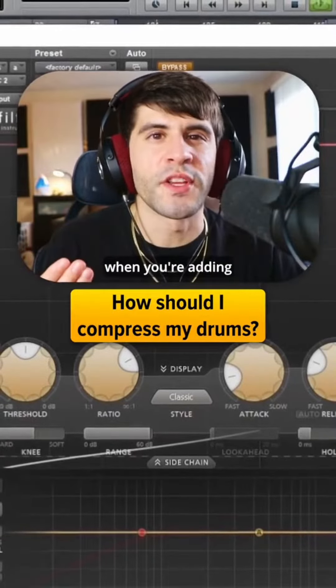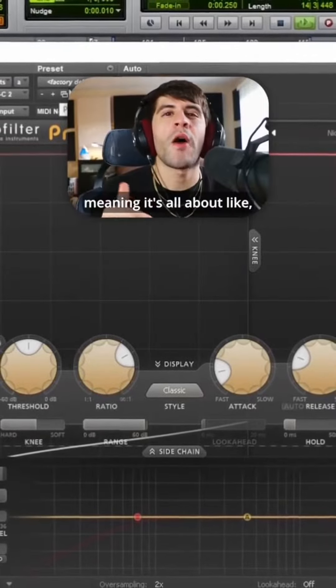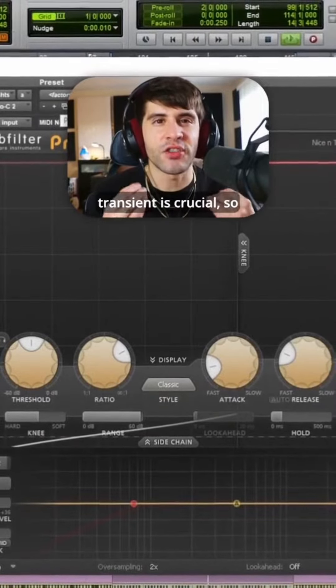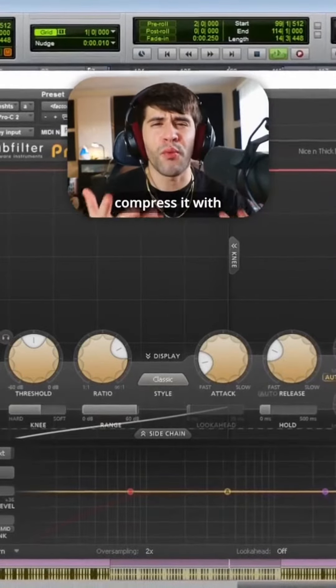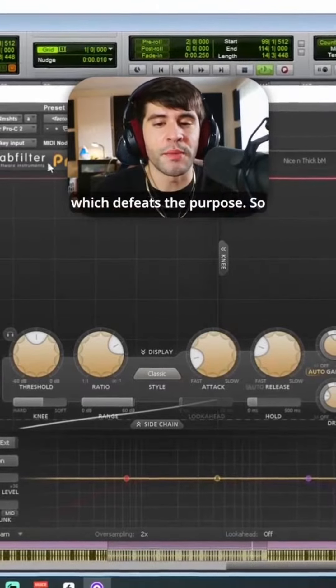How do you know what you're actually looking for when you're adding compression to drums? Drums are a transient instrument, meaning it's all about the punch and the impact, and maintaining that transient is crucial. You can actually bring that transient out with compression, but if you compress it with too fast of an attack time, it actually murders the transient, which defeats the purpose.